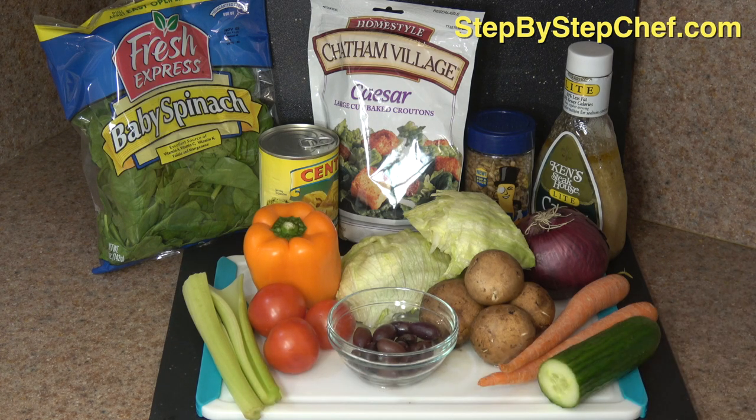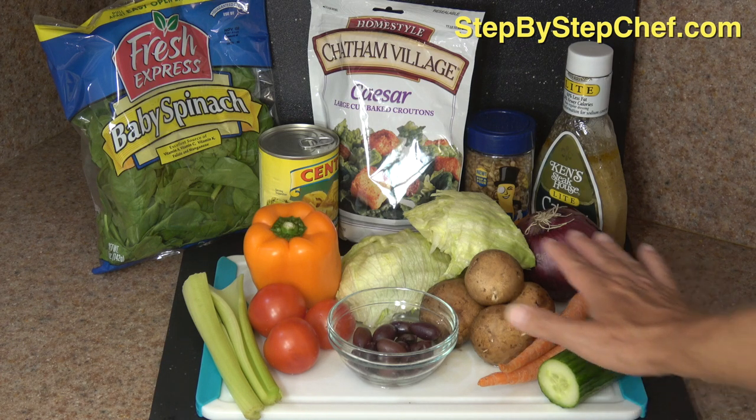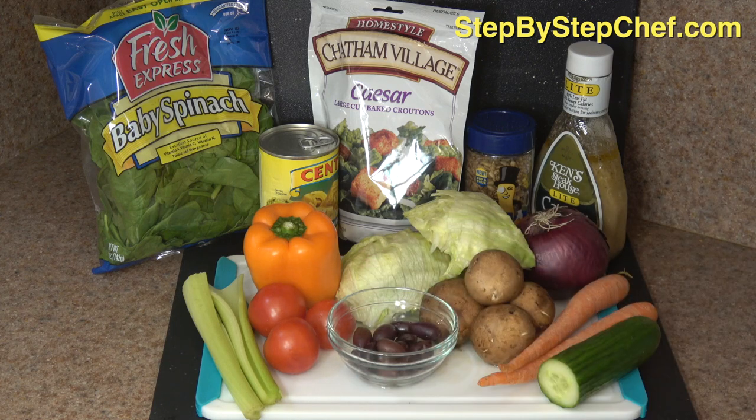We're going to chop that celery up and end up with about a half a cup of chopped celery. We'll use two cups of chopped baby spinach. I have a can of quartered artichoke hearts back there. If you're out of season for a lot of fresh vegetables, there are canned vegetables that you can use. I really do love these artichoke hearts. People also put baby corn and things like that in their salad. You have to get real creative certain times of year. If you can't get any of these ingredients or all of these ingredients, then you just use what you can get.